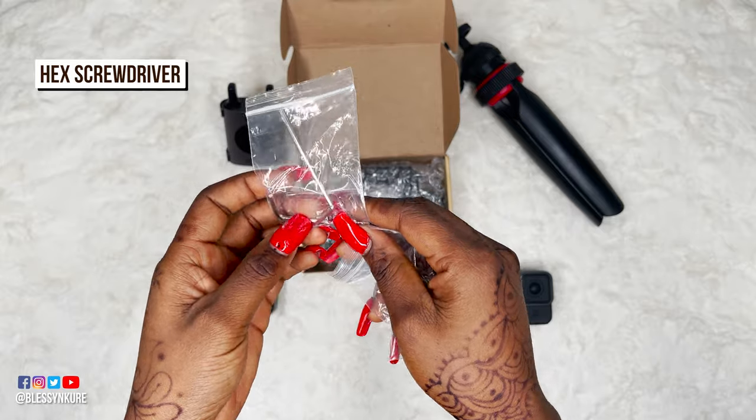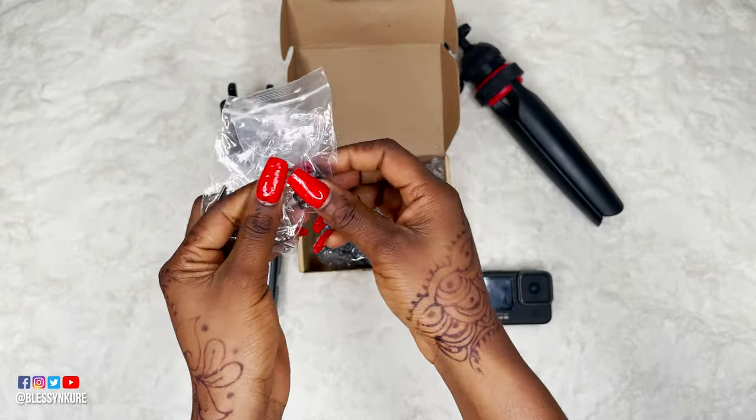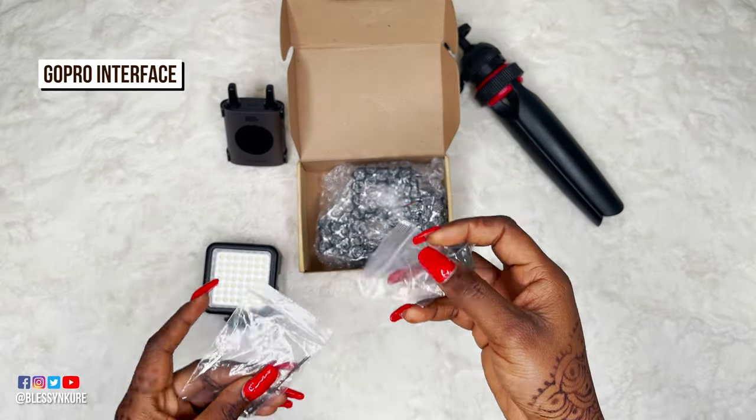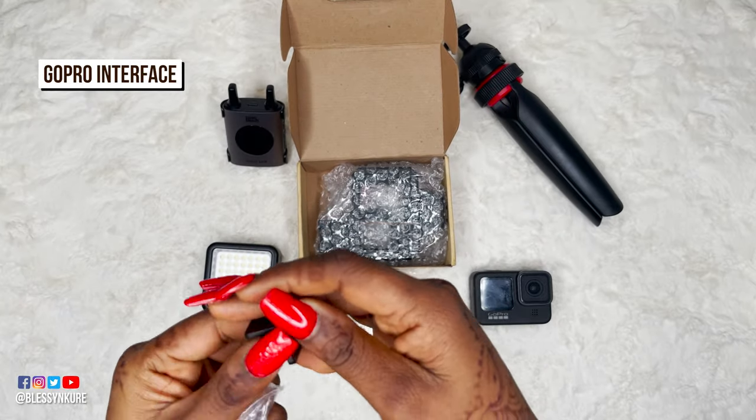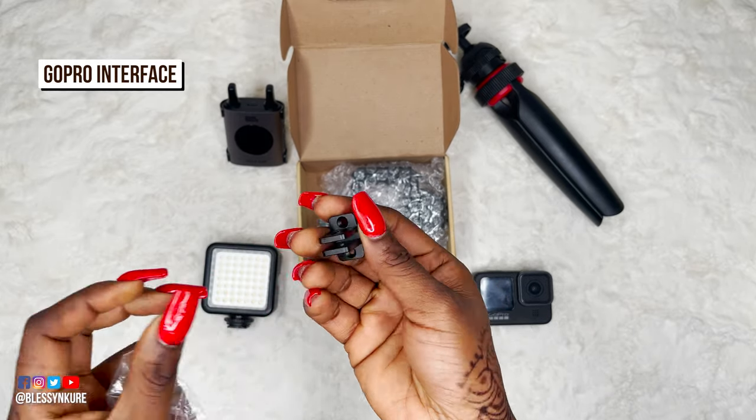There are extra screws and a tool to tighten them. I'm guessing this is an alternative so you're able to attach different types of stands to this cage. Very thoughtful.